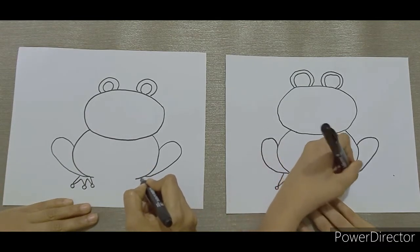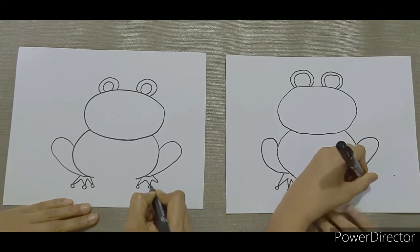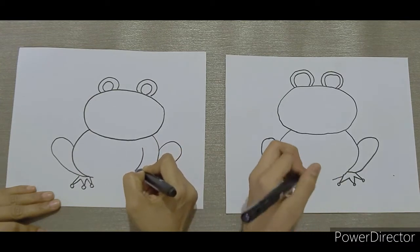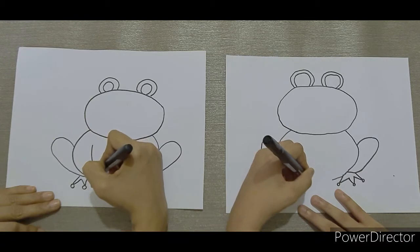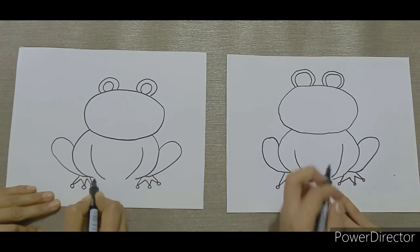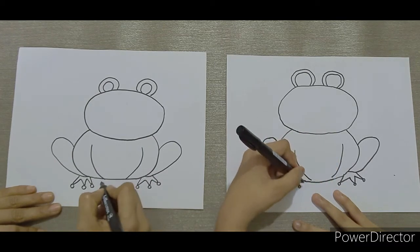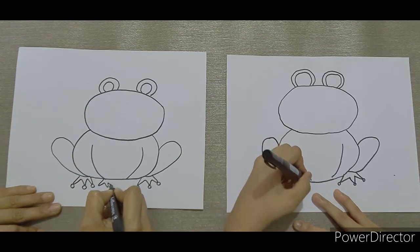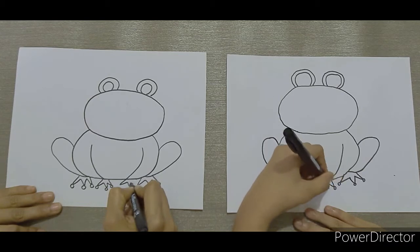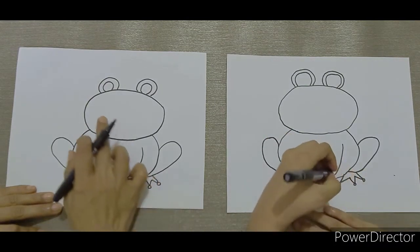And now the other side. Now let's finish off by drawing the legs in front. Draw two curves. And then we continue by drawing the feet. Now before we finish the feet, let's close off this part.